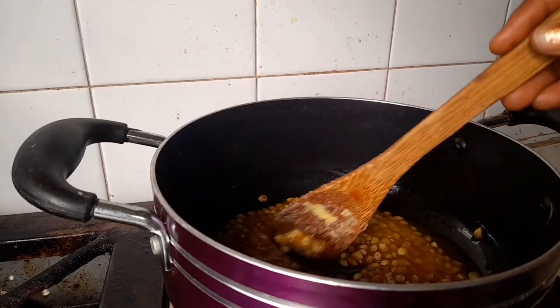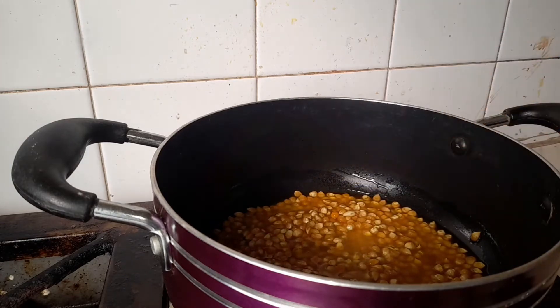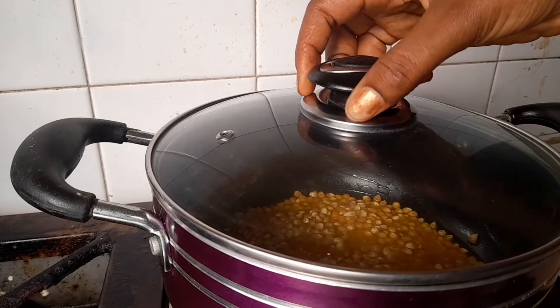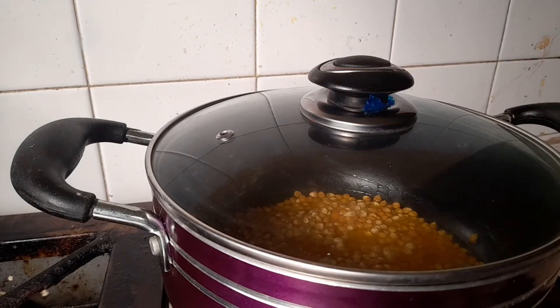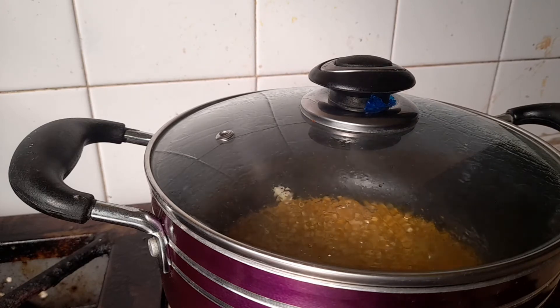Most people always say to use just a little bit of oil or butter, but if you want the best popcorn, use a little bit more. You want to cover your corn and then allow it to pop.